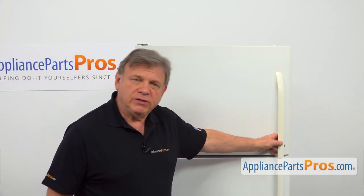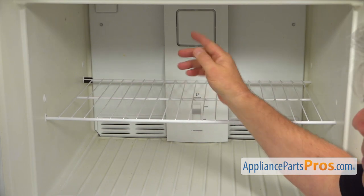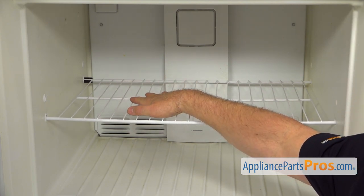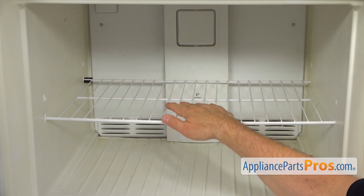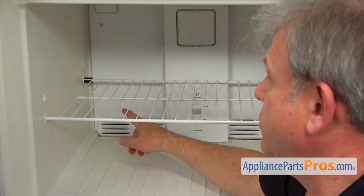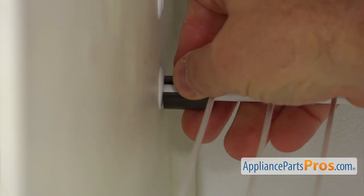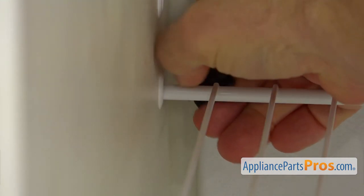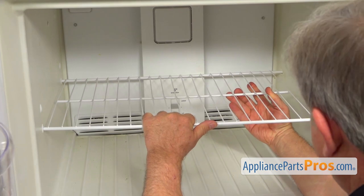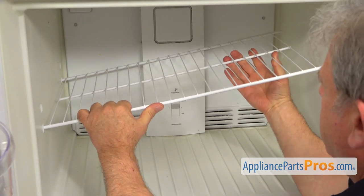To get to the part, we need to open the freezer door. Inside the freezer you can see a little black thing on the left rear side of the shelf — this is a stopper. It's technically installed only for moving the fridge, but it keeps the shelf secure. I'm going to push down on this stopper and remove it. Next, I'm going to push this shelf to the left all the way so the right side comes out from the wall, then lift it up and remove the shelf.